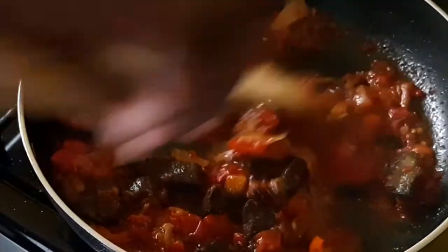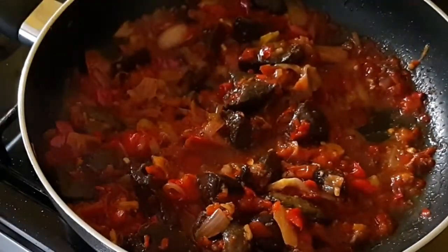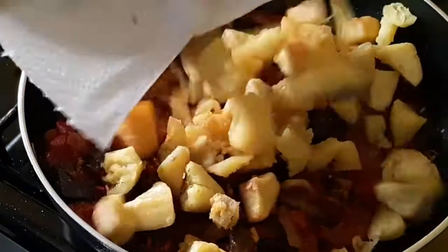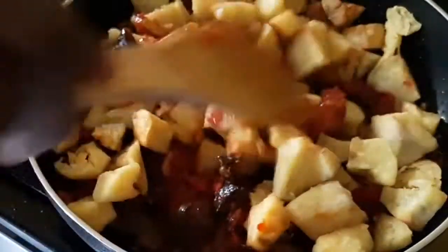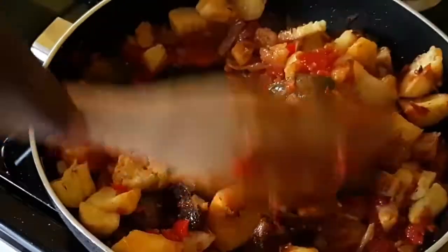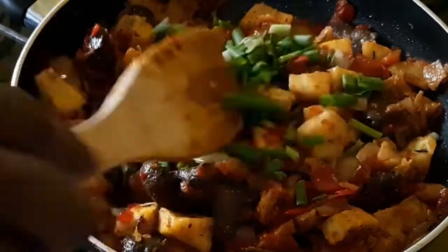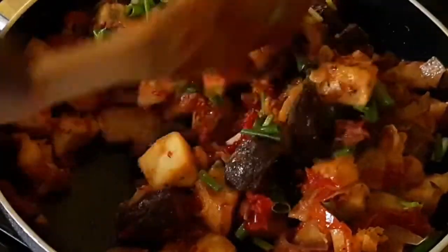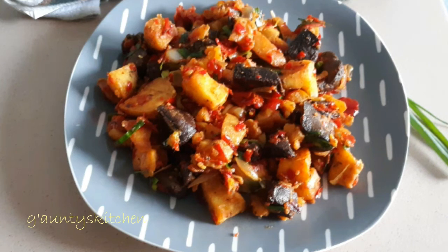Five minutes later, the liver has absorbed the sauce. Next I'm going to add the fried sweet potato. It's soft, that's why I'm adding it last. I'll give it a good stir and since it was too soft when I cooked it, I'll just stir-fry for some minutes - no need to cover. Last thing I'm going to add is the green onions. Give it a good stir. Turn off the heat, cover and let the steam cook the green onions. The sweet potato and liver fries in pepper sauce is all done!